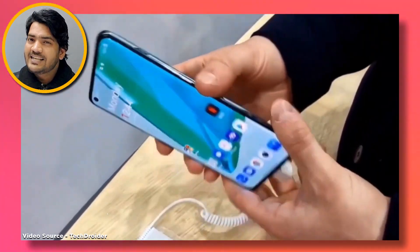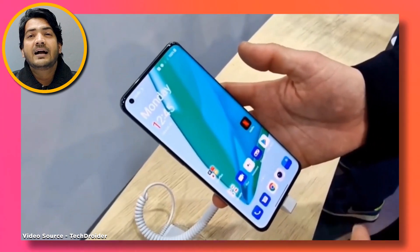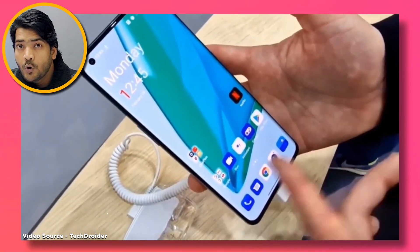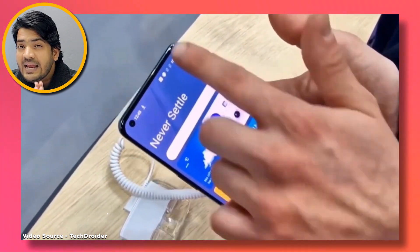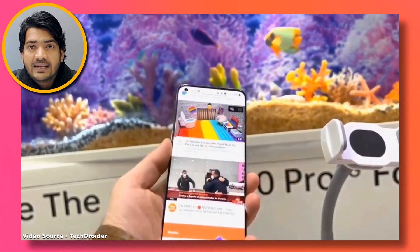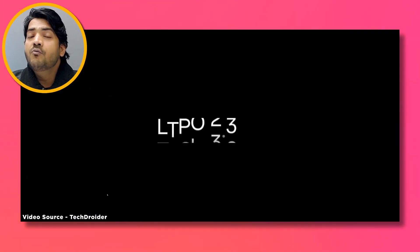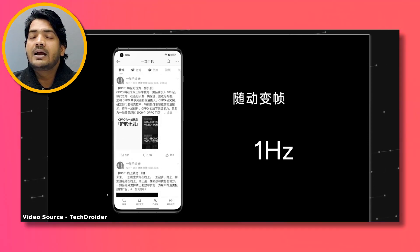This is a 6.7-inch flagship-level display. It uses low temperature polyoxide (LTPO) technology, and you'll get 2K resolution. The LTPO supports 1Hz to 120Hz, and the refresh rate will switch automatically.